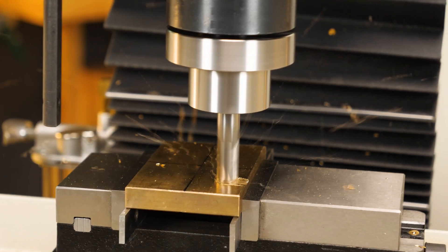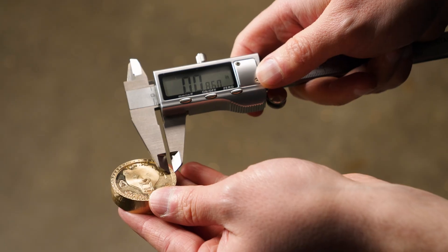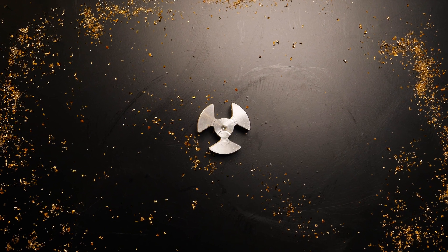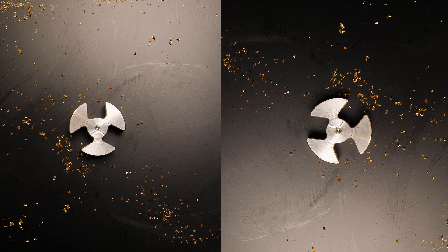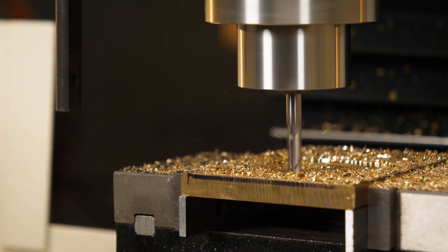If you're serious about your craft, you know that precision isn't a luxury, it's a necessity. Whether you're creating intricate parts, prototypes, custom designs, or want multiple identical parts, you need a CNC milling machine that can deliver the accuracy and performance you depend on.